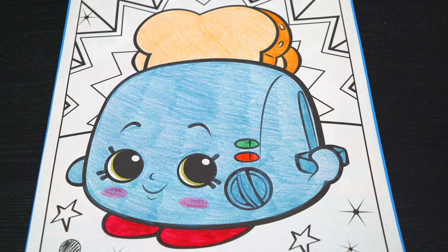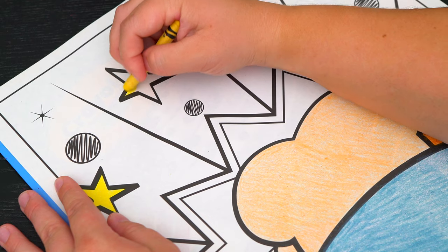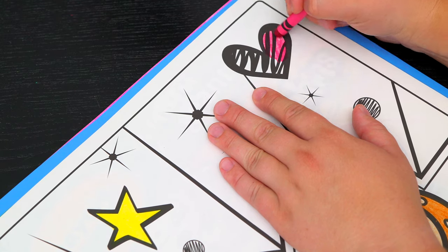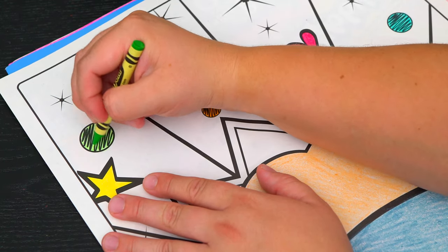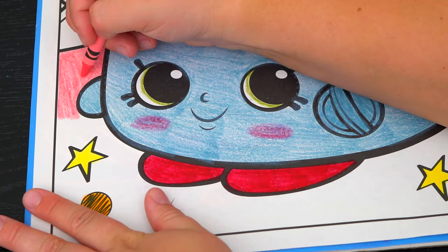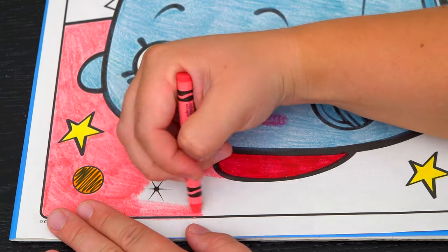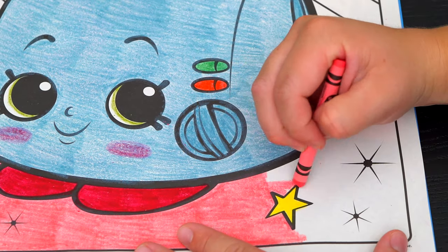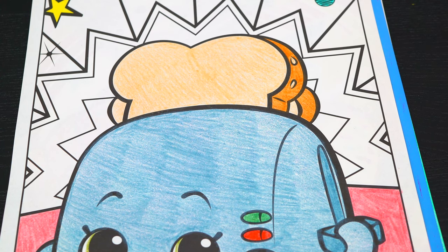Let's make all these stars yellow. And let's make all the hearts and circles pink, orange, and blue. Let's make this bottom part a light pink. And let's make this part behind her light blue, pink, and green.